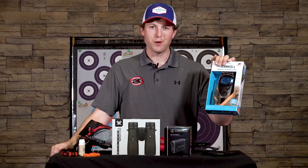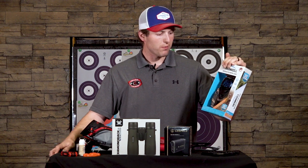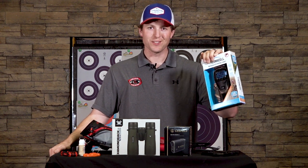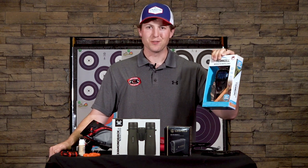Last but not least is a good Thermacell. Here in Minnesota these are pretty much a must-have. Clip it onto your quiver and just let it run — make sure to have extra cartridges and pads. It's going to last you a very long time, and everybody's going to want to be near you because the bugs aren't bothering you. The last thing you want is to be swatting mosquitoes when it's 90 degrees.